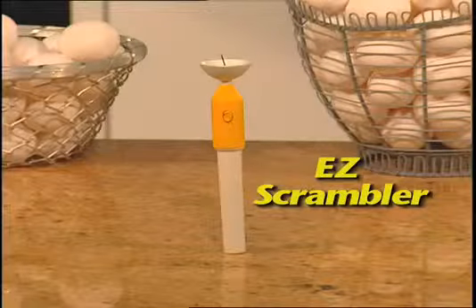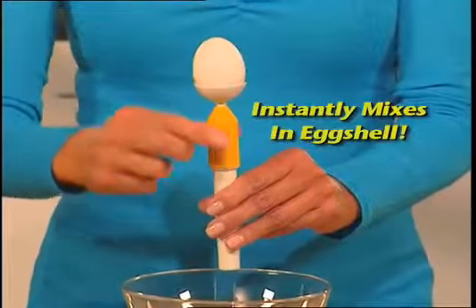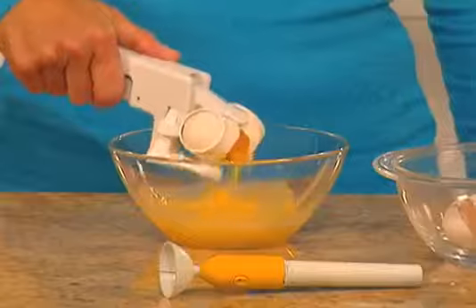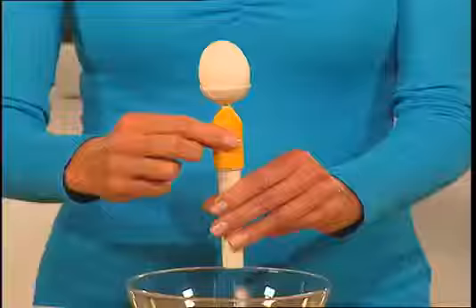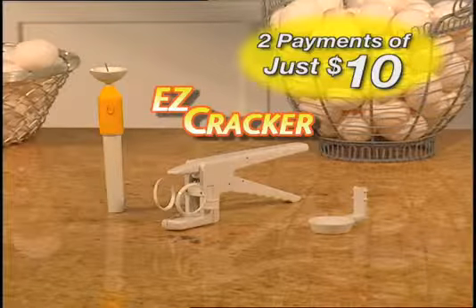But wait! Call now and we'll also send you Easy Scrambler. This unique automatic scrambler mixes the yolk right in the eggshell, so it actually comes out of the shell scrambled. Ingenious! Yours free! That's the amazing Easy Cracker with Egg Separator and the Easy Scrambler, all for only two easy payments of just $10. So order now!